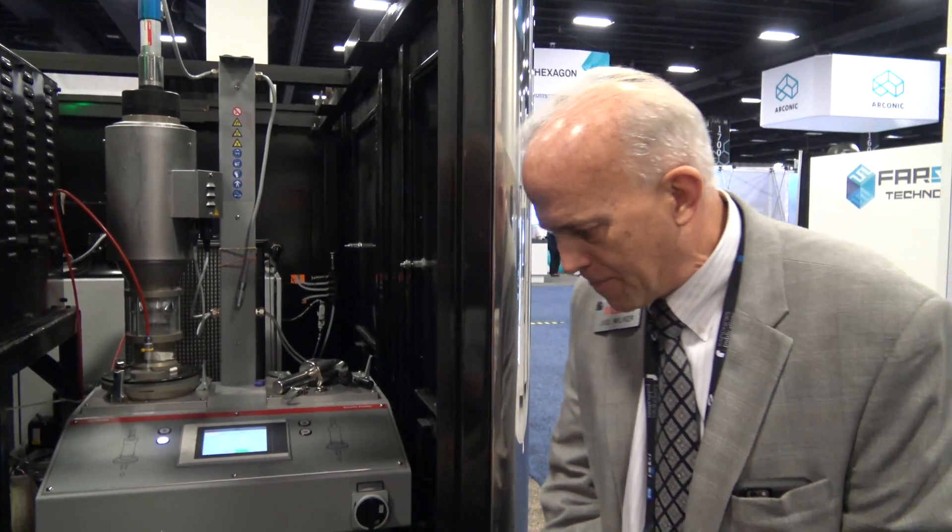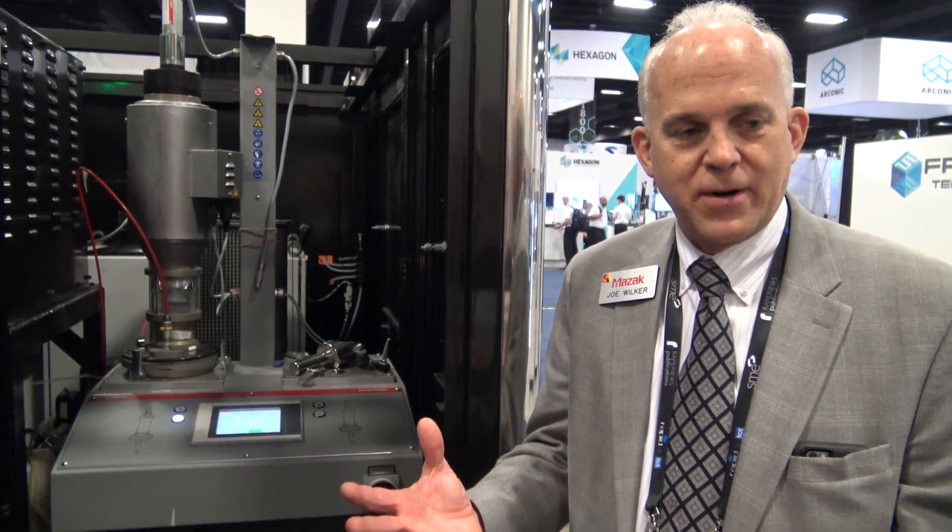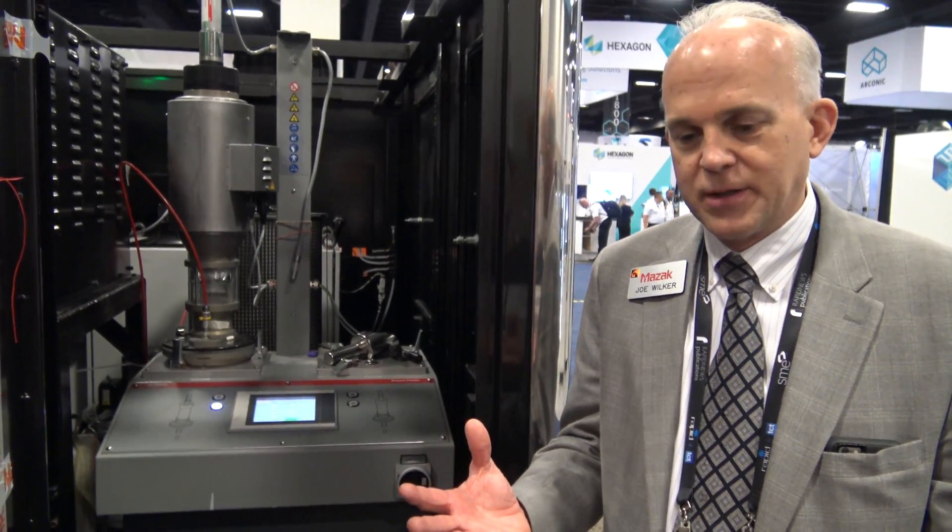How many materials can you do at one time? On this particular feeder, two. They do make feeders that have six, so you can do six different materials if you want. For the first time, we're taking one subtraction part out of a machine that would be completed through maybe two or three different operations.